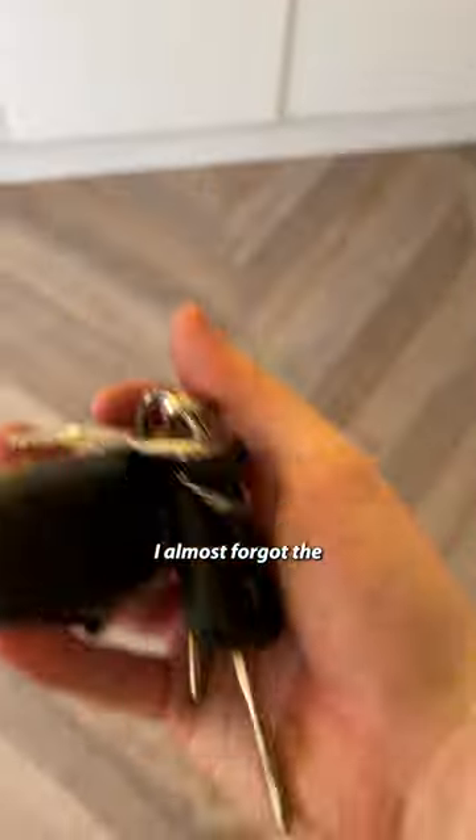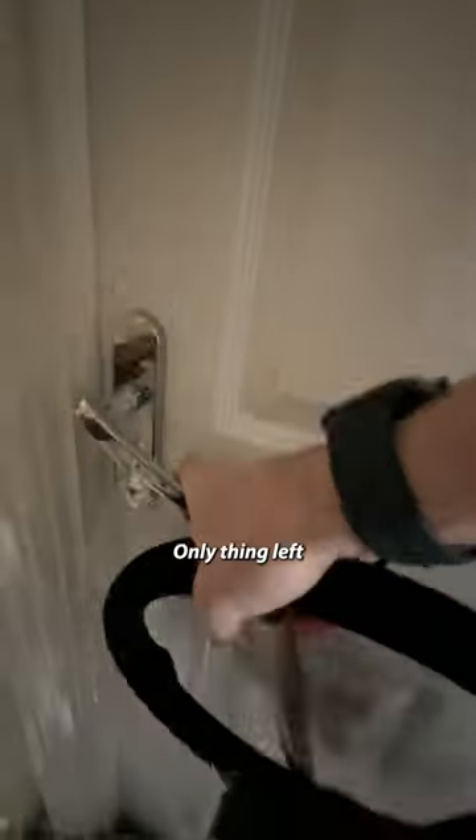Work some cable management magic — and would you look at that. Two cables out, that's it. Almost forgot the steering wheel. My boy Adam hooked me up. Only thing left to do is drift.